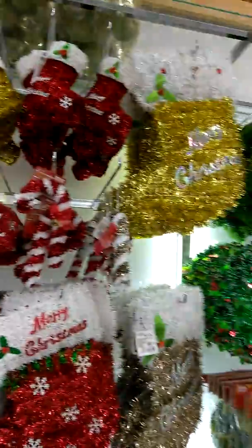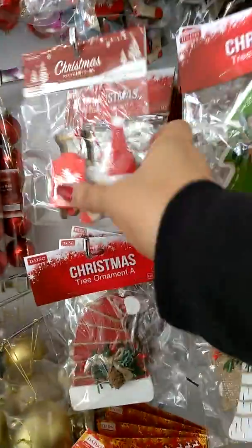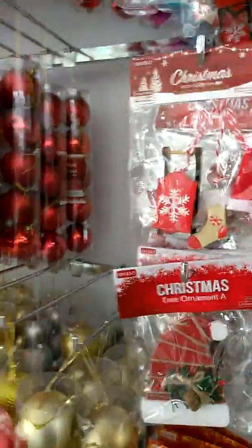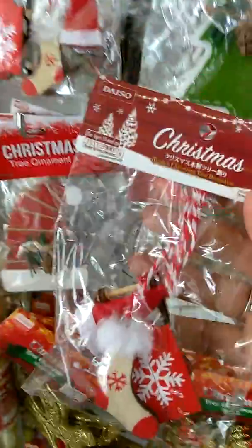I wanted to show you guys — look at that, and look at all the big ones! Look at the big ones. So this is all there. I got these last time that I showed you guys. Look at this one with the little sleigh — and they have this one here. Look at that one! I'm gonna get this one.